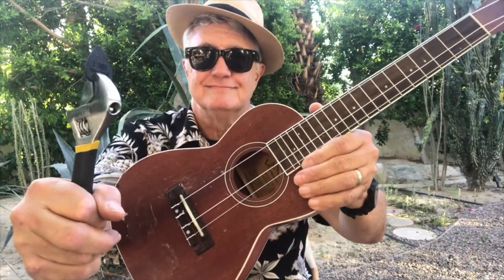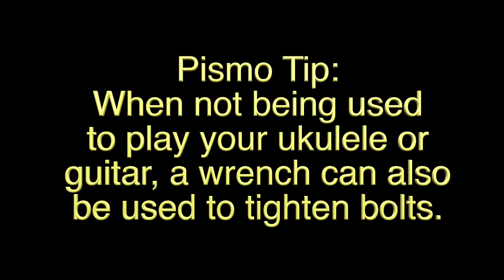Come back next week for more tips and lessons on Pismo Ukulele. Please subscribe and mahalo — like and be a big part of ukulele. Bye-bye.